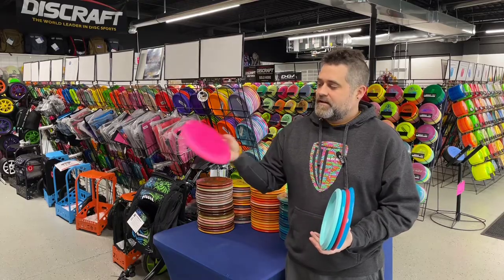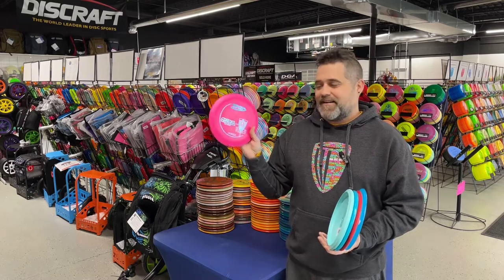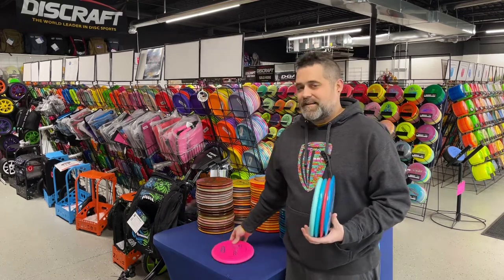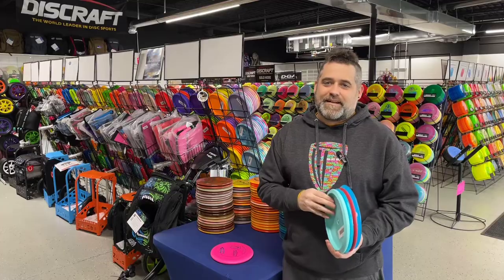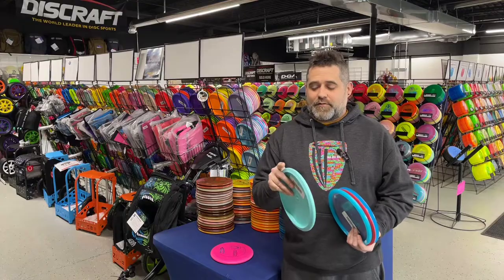Starting off with our putter — maybe the most popular putter in the world prior to 2018. This is the Aviar. It is a two, three, zero, one. It comes in baseline DX plastic. It's one of the most classic discs out there for an approach disc.